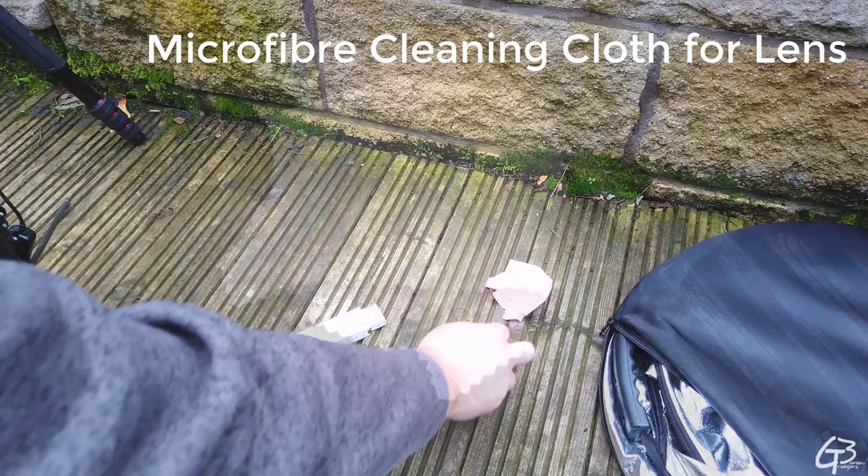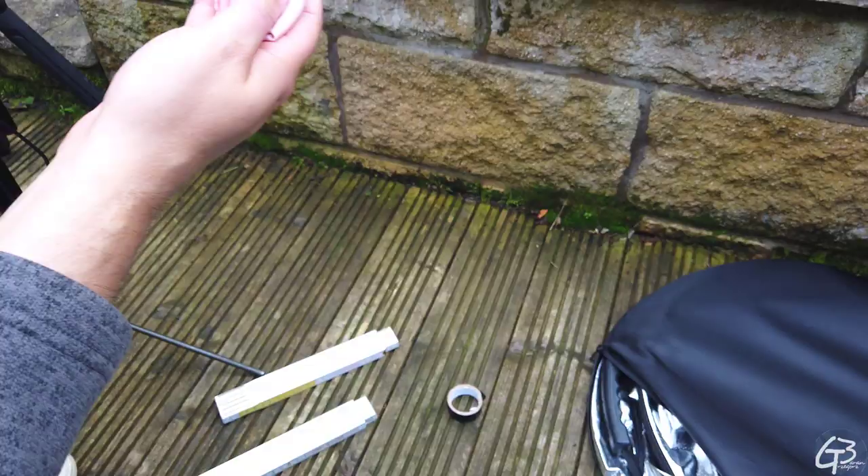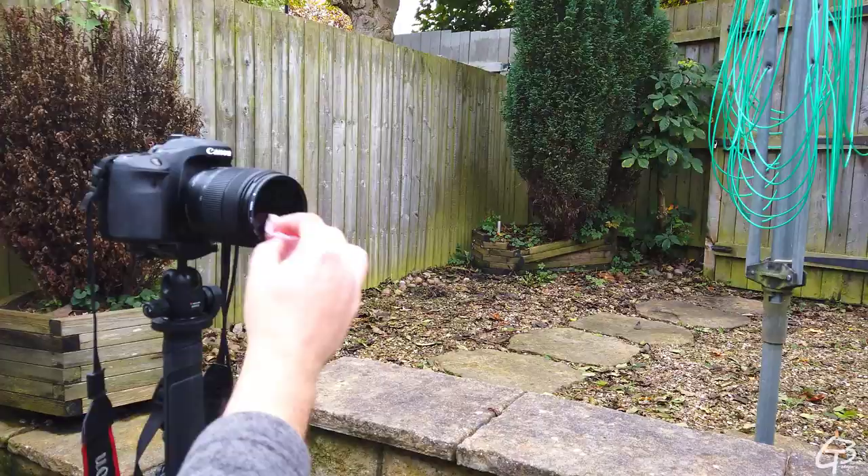I use a simple microfiber cloth to clean up the camera lens from dust when needed. I carry just one and use it also for the drone's camera. There is nothing fancy with this one and I believe this part is self-explanatory.